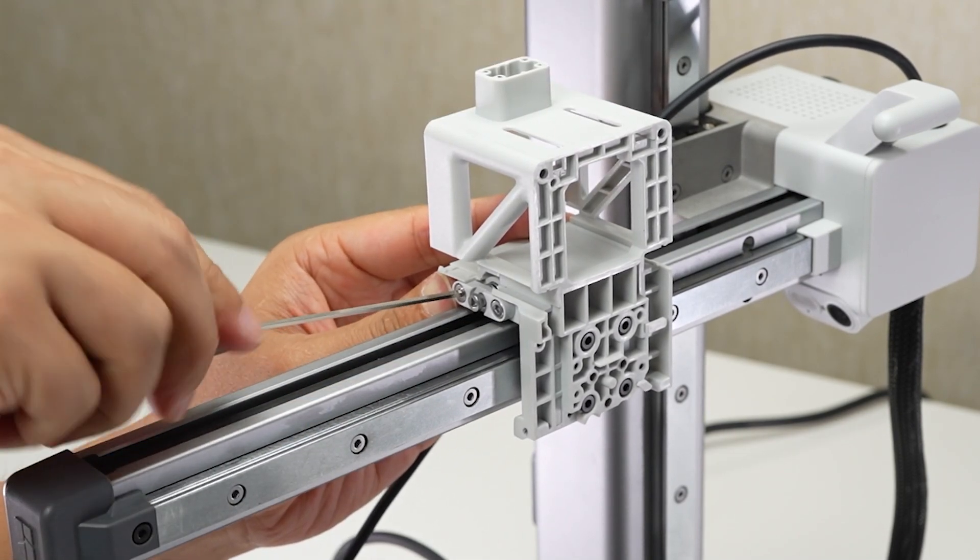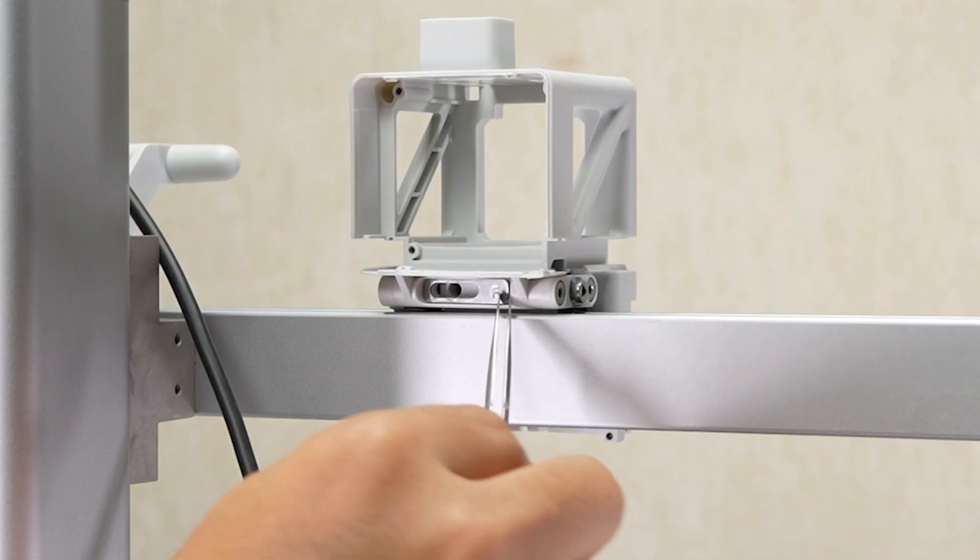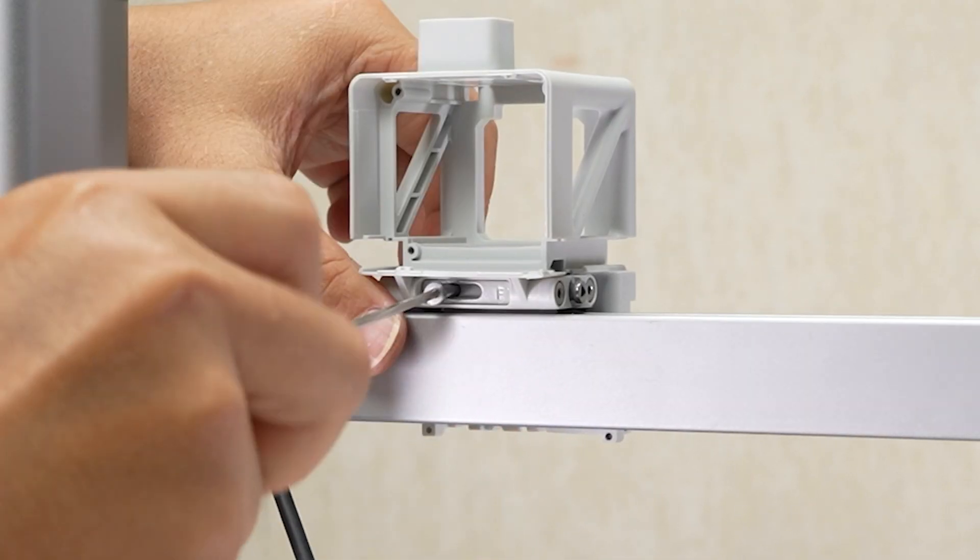Slide the printhead block bracket back and forth to make sure the movement is smooth. Install the anti-rotation plate and lock in one tensioning screw.